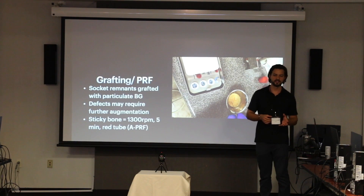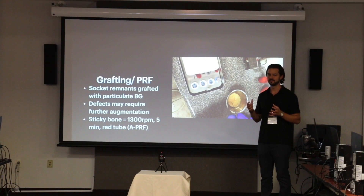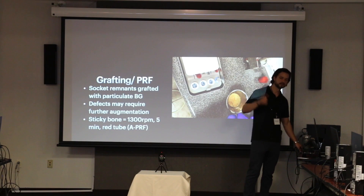Grafting at PRF — I just want to briefly go over this. Not every site is going to be perfect or the ideal placement scenario. PRF, sticky bone, all that stuff has helped us tremendously with grafting. We're not surgeons that have perfected the titanium mesh overlays with vertical augmentations, but for the one, two, maybe three wall defects that we are able to graft, making sticky bone has helped a lot in our office.